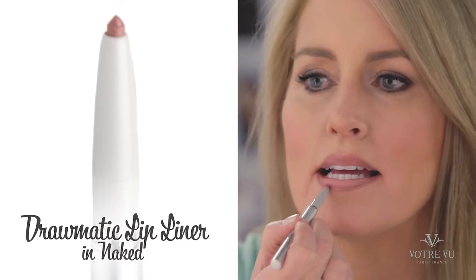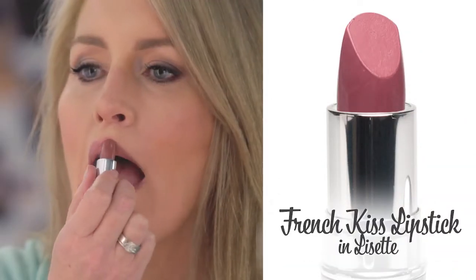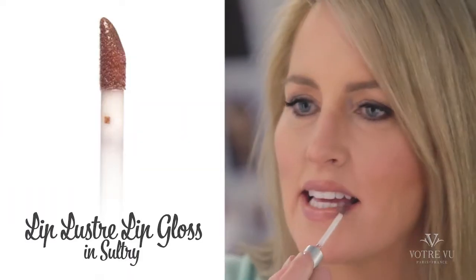Jean is going to layer her lips with our Dramatic Lip Liner in Naked, the Cooler Tone French Lipstick in Lisette, and Lip Bluster Lip Gloss in Sultry.